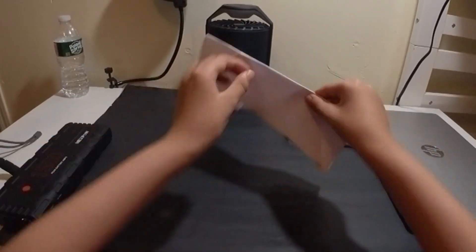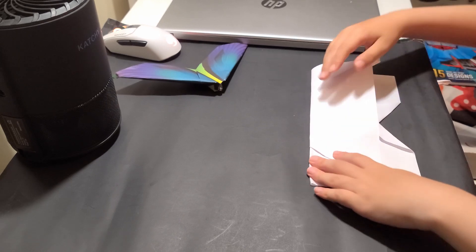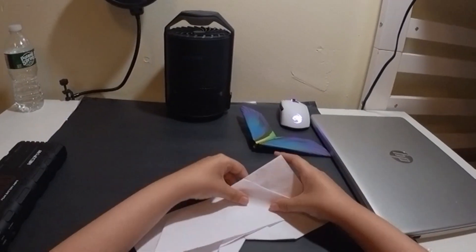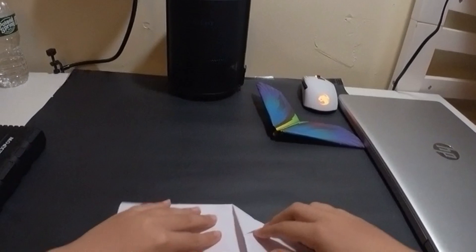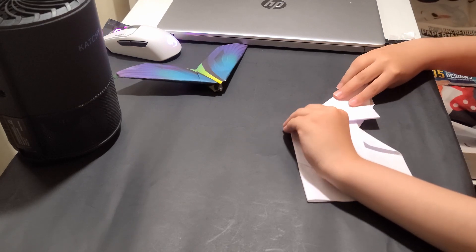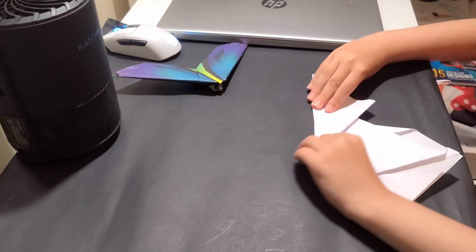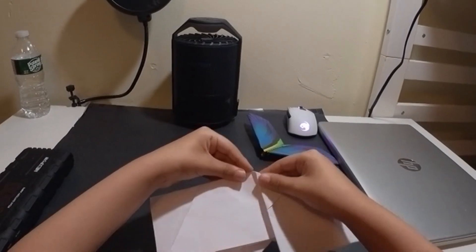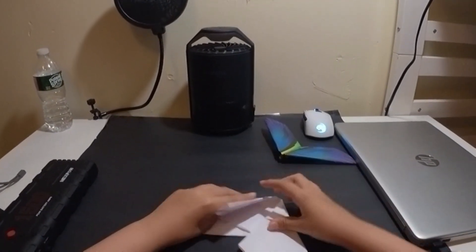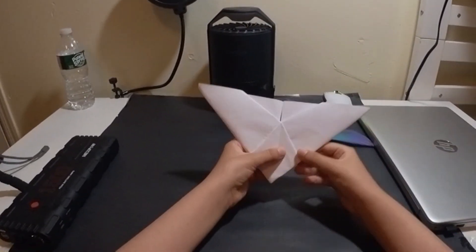Now you can see we have it like this on one side and like this on the other side. Now what we'll do is fold this edge into the center crease, but try to leave just a little gap right there. Actually, you can fold it all the way in — it's your choice, it's optional. You can leave a gap or just fold it in. Now we have it like this, and if you flip it over, the plane is really coming into shape.